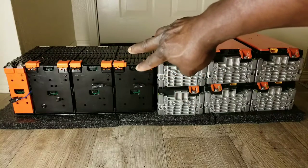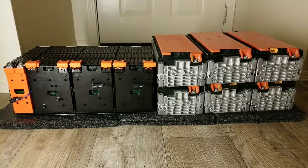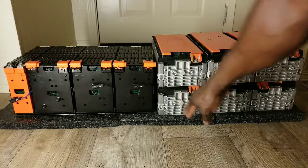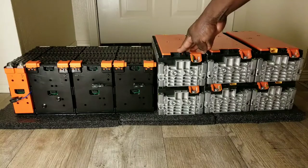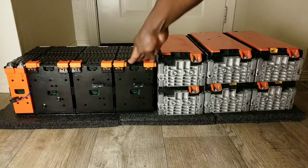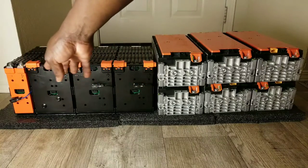I have American ingenuity over there with the Ford Focus, and German ingenuity here with the VW e-Golf. Each pack is one kilowatt — one thousand watts. So six of them is six kilowatts sitting right here. This one reads above 14.4 volts, and this one was reading at 16-point-something volts.